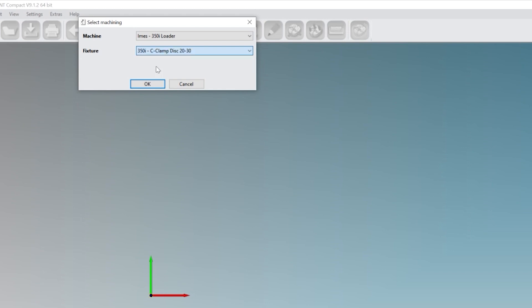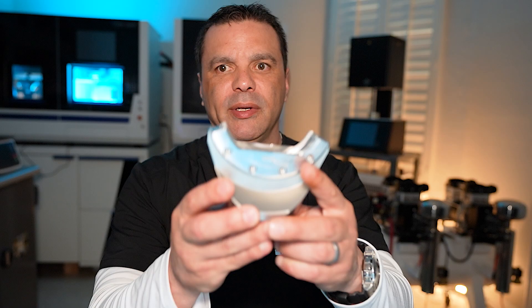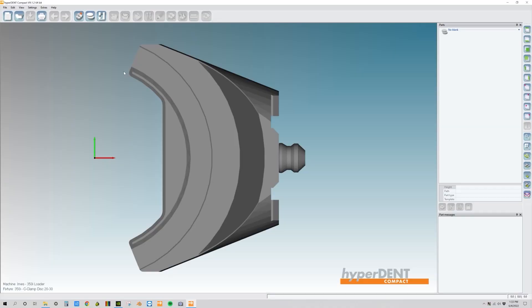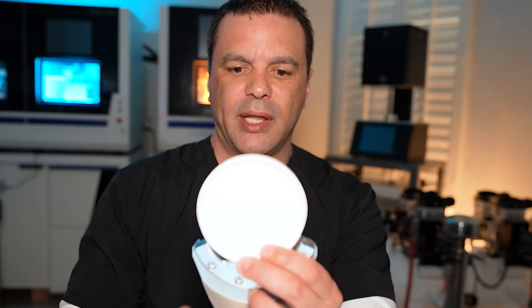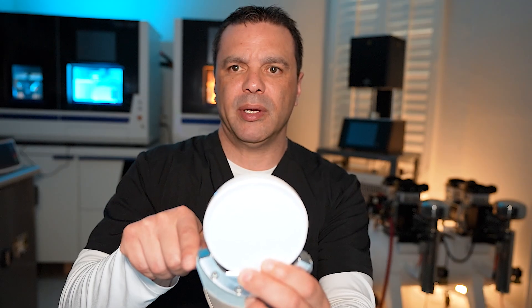We're going to choose a C-clamp. Let me show you what my C-clamp looks like — it looks identical to what's on our screen. The beauty of the C-clamp is you put the zirconia in the C-clamp, and that way we can do a 180-degree mill, which is really good for cutting the teeth in.